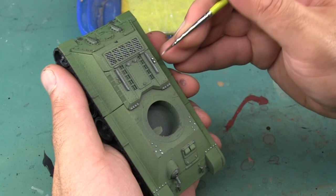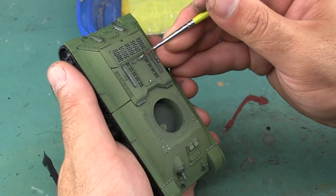There are a lot of small rivets and other details that I paint with metallic steel, so I'm going to skip ahead quite a bit and jump forward through the model.